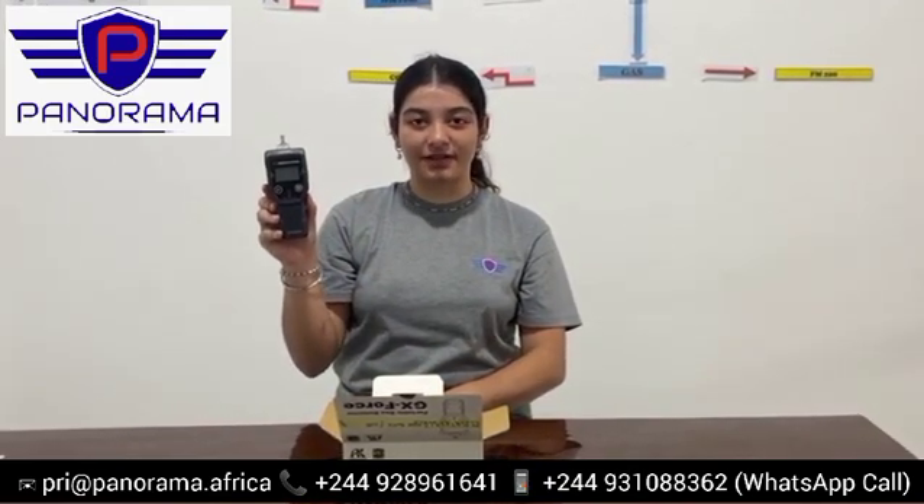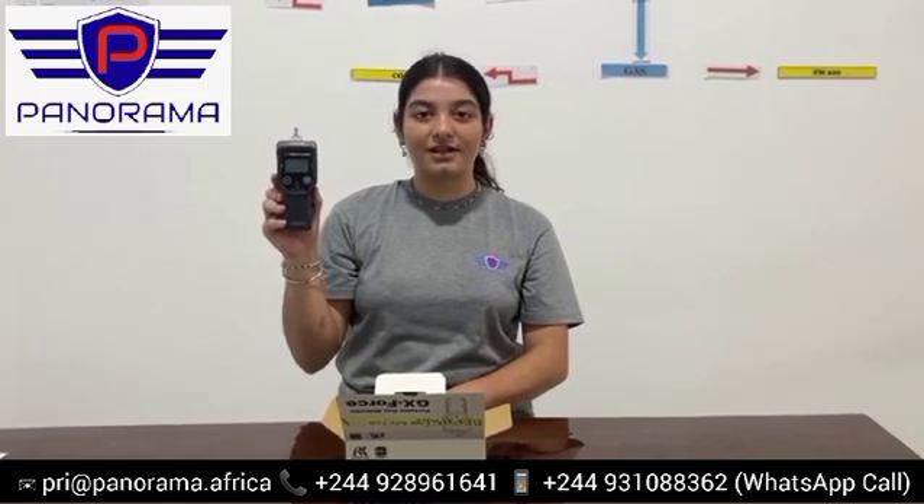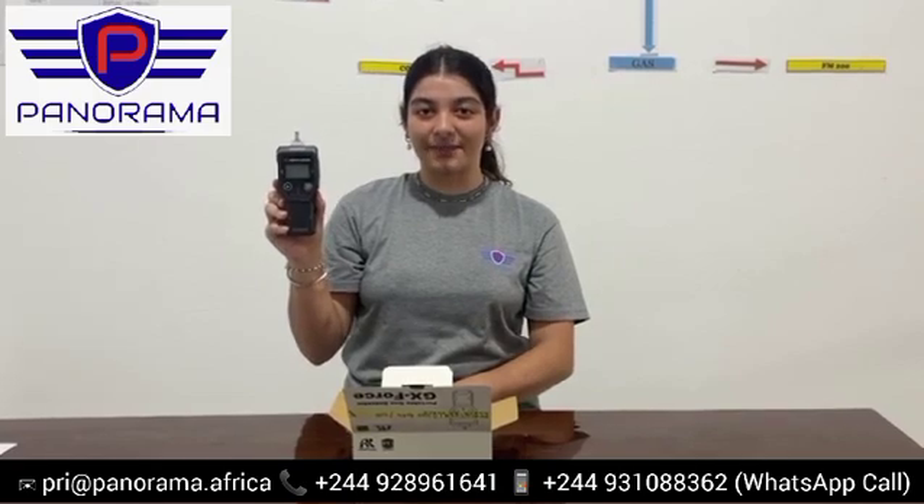This is a gas detector designed to assure safety. It has notable features such as its lightweight, only weighing 280 grams, its sturdy body, which is easy to fill, and can be used continuously for 30 hours.